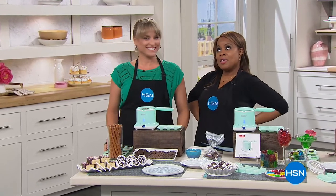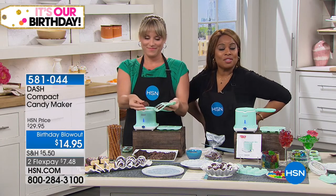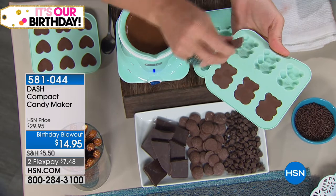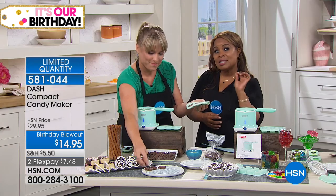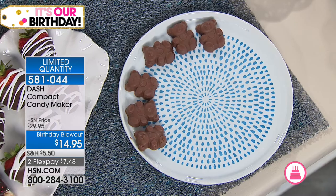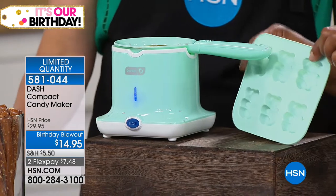We want to be healthy 90 percent of the time, but that 10 percent when you want something sweet — treat yourself. We've got the perfect candy maker. This is the compact candy maker by Dash. Dash is about taking out unprocessed foods — and believe it or not, you can make better choices even when you have a little bit of a sweet tooth. Kelly Dedring, one of our HSN kitchen experts, is here. You're going to get the boiler to make your chocolates, but you can also make gummies.